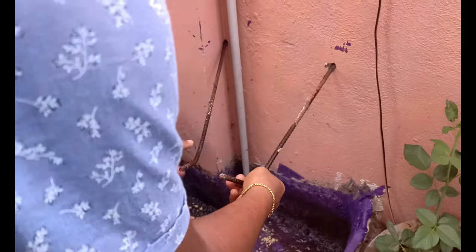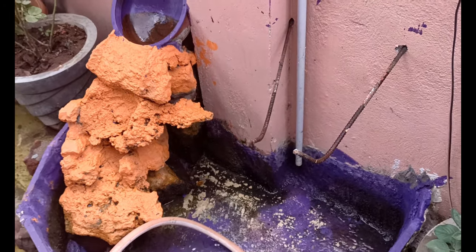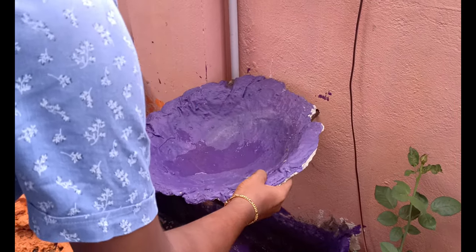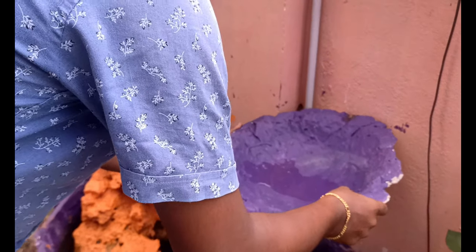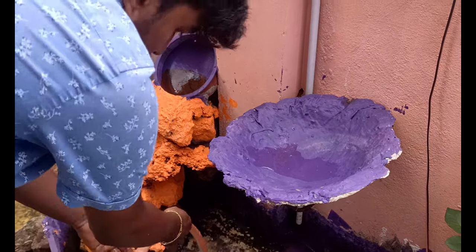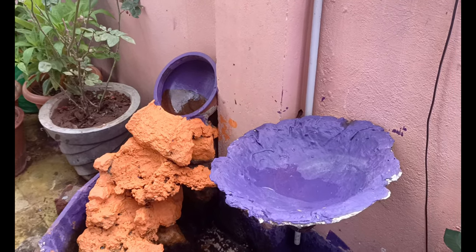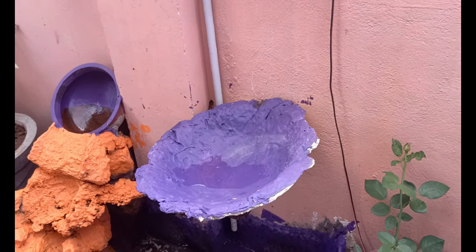We are a computer engineer and a civil engineer. This part is a plastic barry, made of paper and paper. This part is made of plastic barry. This part is made of combi and paper. This is the process.